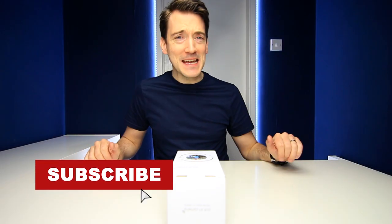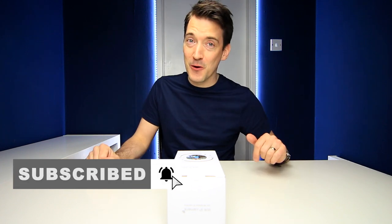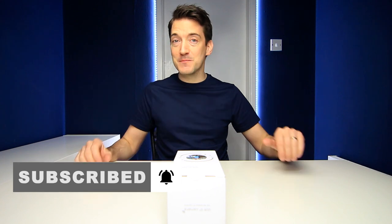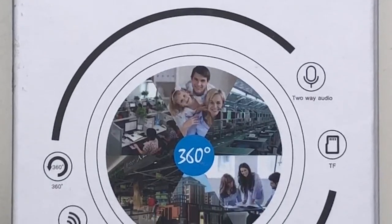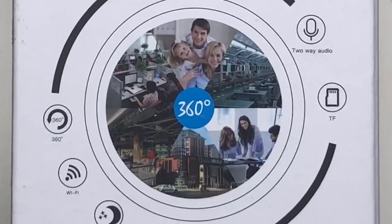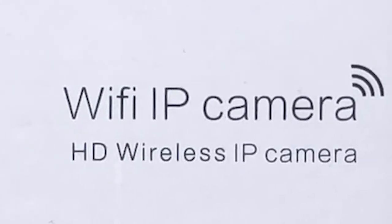Now we all know you can't stay in your home 24/7 to make sure it stays nice and secure. However, thanks to the advancement in technology, now you can keep an eye on things even if you are out and about with a simple swipe of your mobile phone or smart device. Because thanks to this camera, not only can you monitor your home from pretty much wherever you are, but you can also see it in glorious high definition. So today we shall be trying out this Wi-Fi IP camera and just going to see how good it really is.